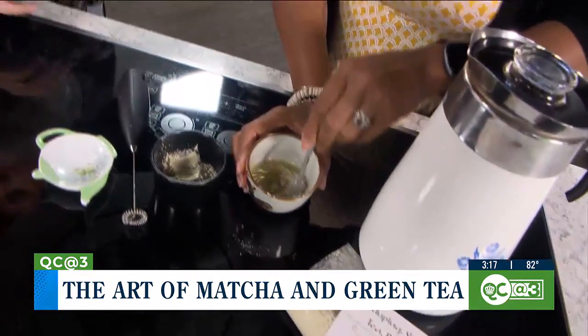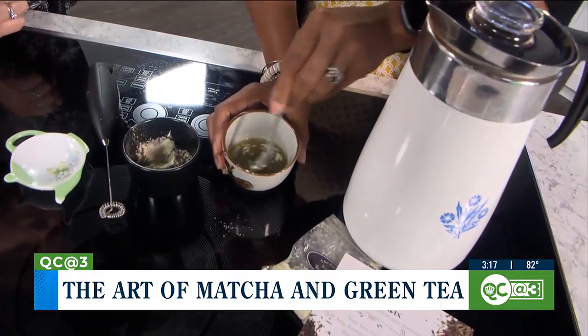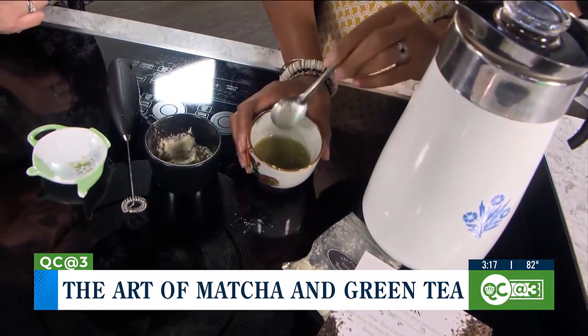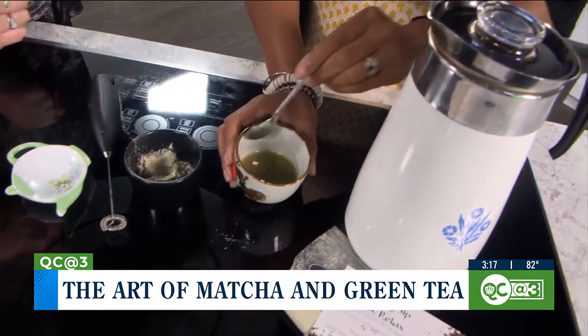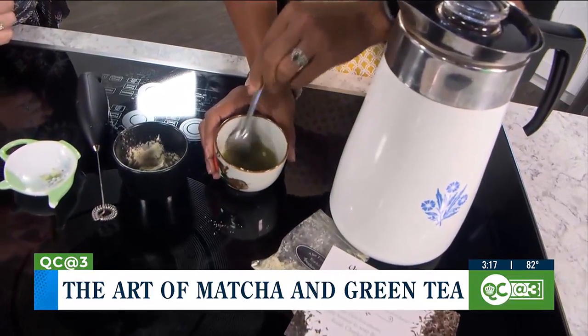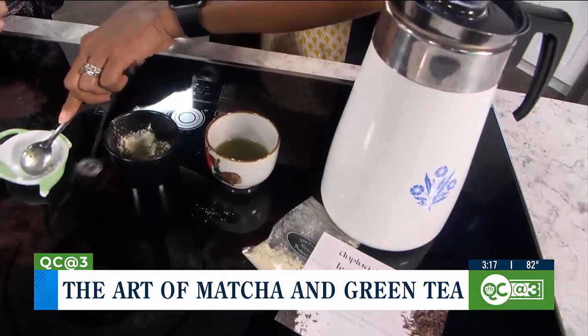Oh, it smells so good. The good thing about matcha is that it has a lot of antioxidants in it. It has vitamins A, C, D, potassium, and lots of minerals. So once you get it into a thick paste, then you use your whisk.